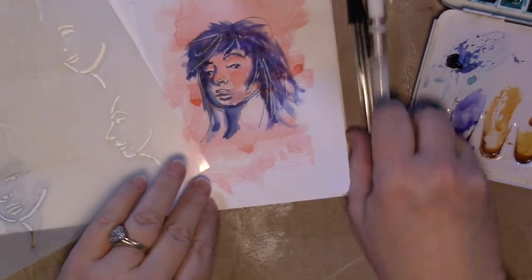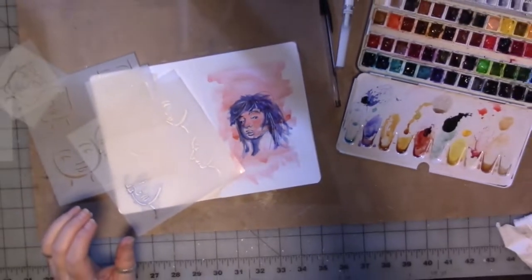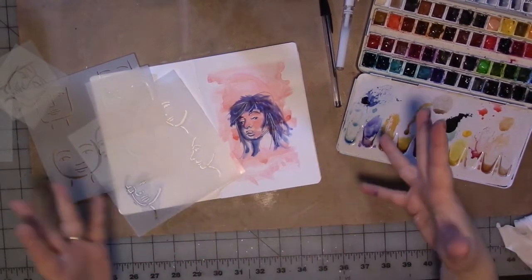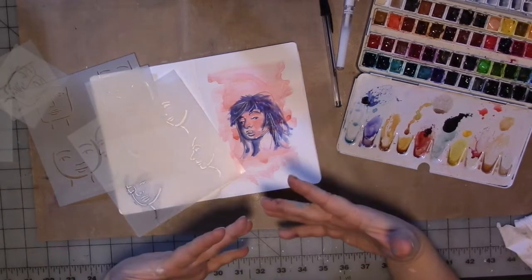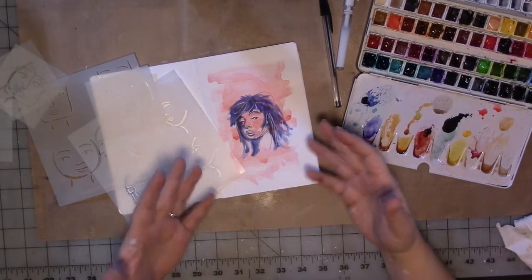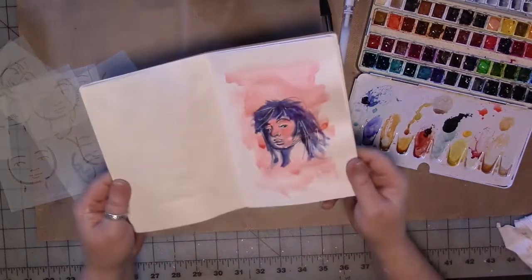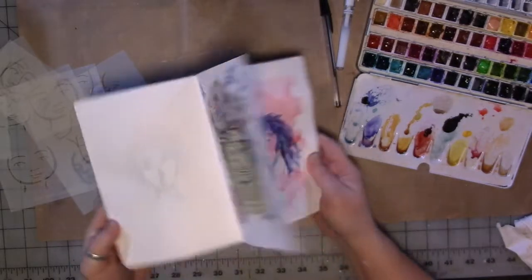Different ways that you can use the things that you already own — because that's one of the points of this, to show you some different things you can do with the stuff you already own, to have fun with your art, to practice in a little journal. Nobody has to see it. This is just a small little journal, a little notebook that I made in the beginning, and it's pretty cute.